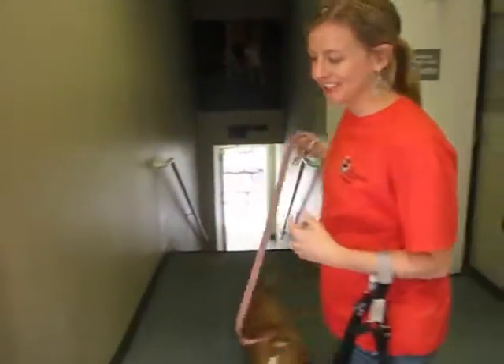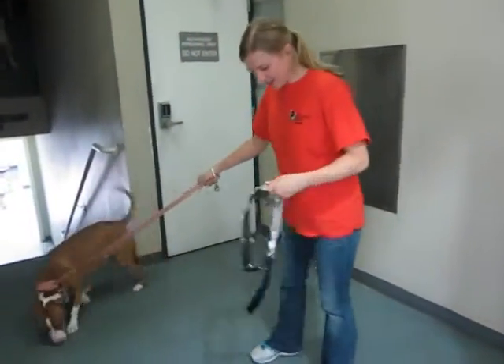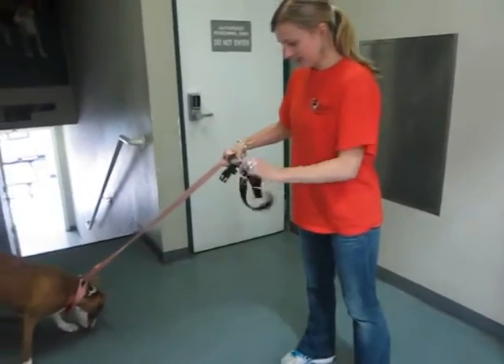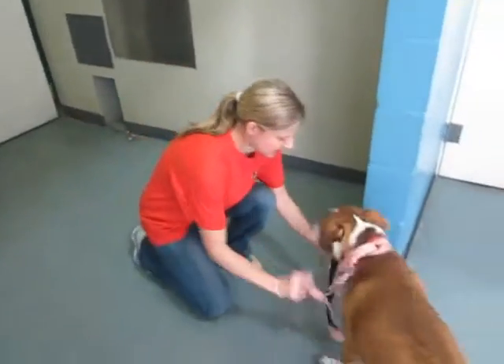Taking him out to an area with a little less distraction. I take the part with his name on it, which is the top, and that's going to go over on top.